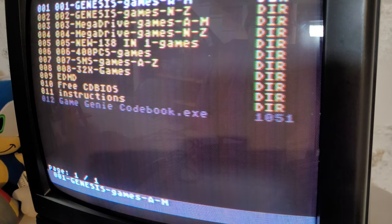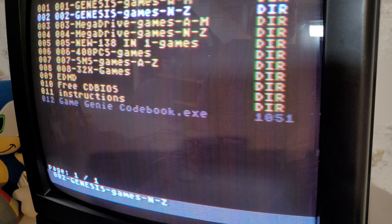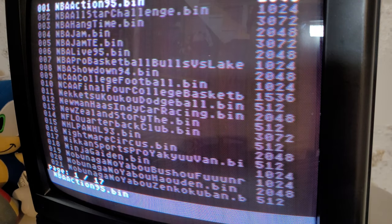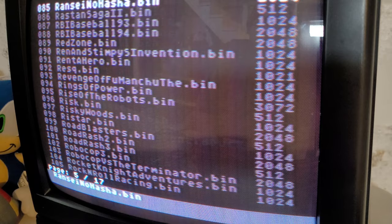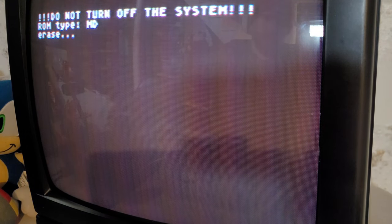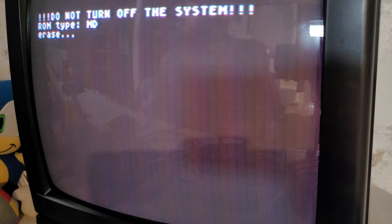Moving to Select Games, you're presented a list of games in order from the Genesis, then the Mega Drive, then some extra games, SMS games, the 32X games, and finally at the bottom there are instructions, CD BIOS, and the Game Genie codebook. Each game has a listing in alphabetical order, broken up into two parts. Selecting a game brings up a loading prompt, which erases the ROM on the file system and loads it to the selected ROM. That's basically how you select and play games.